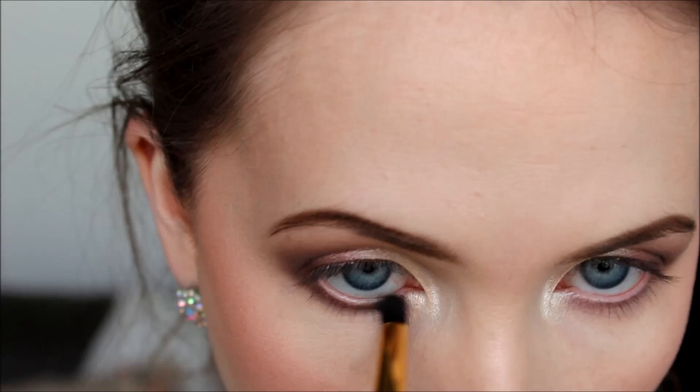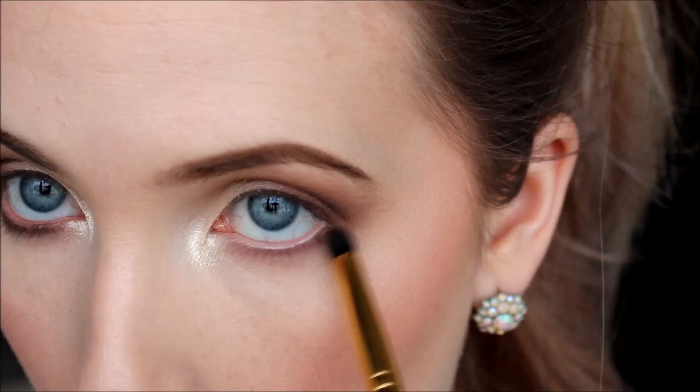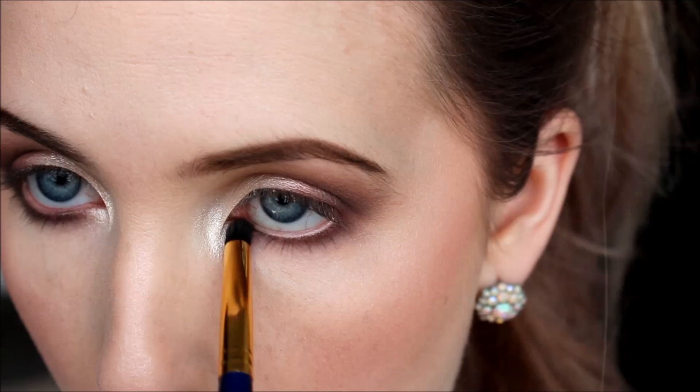Now I take that same Bombshell shade with a slightly smaller pencil brush and apply it right under the lash line, really smoking it out and not being too concerned if it's going quite far down the eyelid.